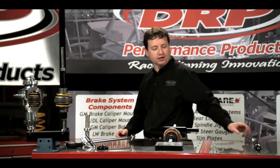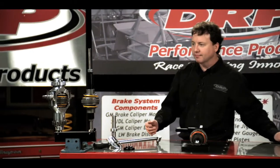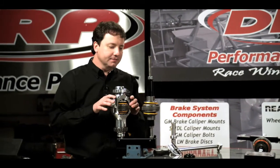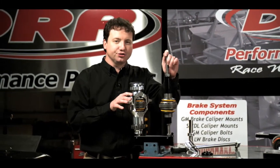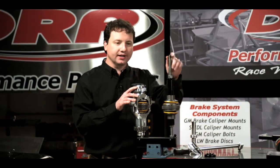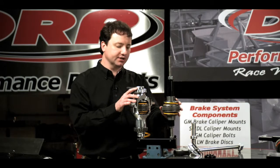In addition to our standard locker tools, we also have our locker test fixture. This fixture is designed to be able to test the breakaway torque of your locker, as well as incorporating the locker compression and decompression tool.